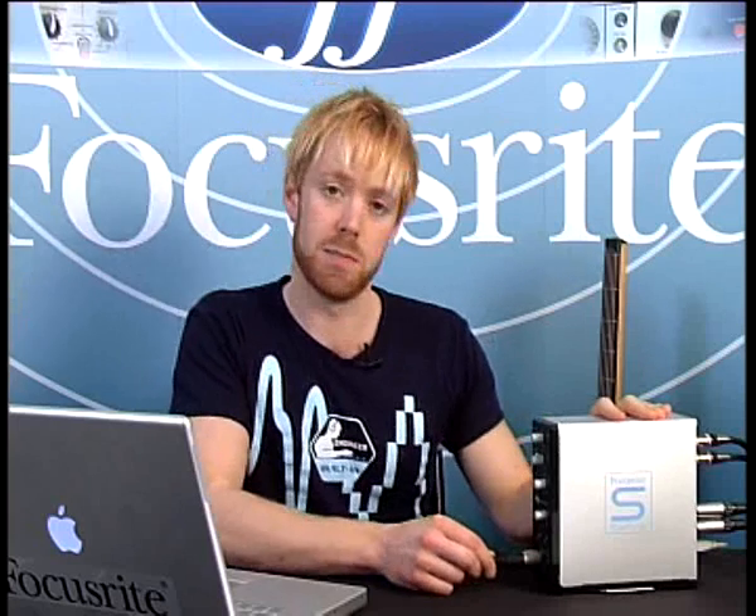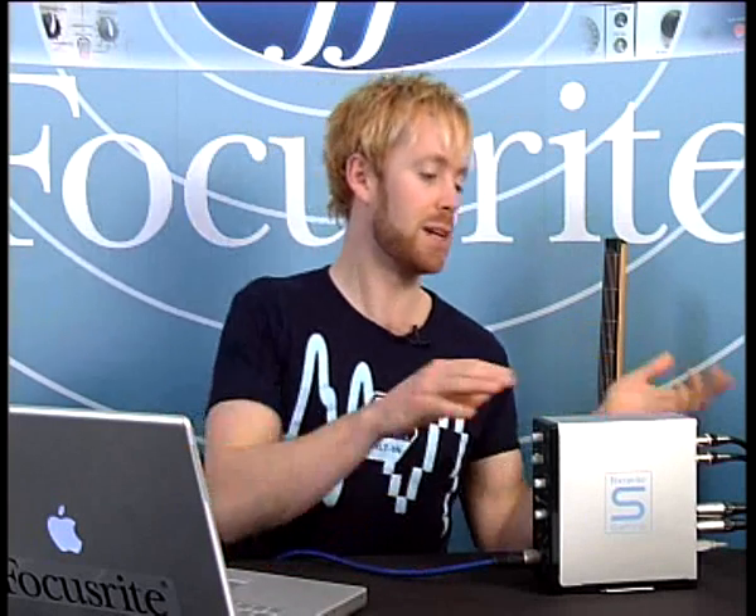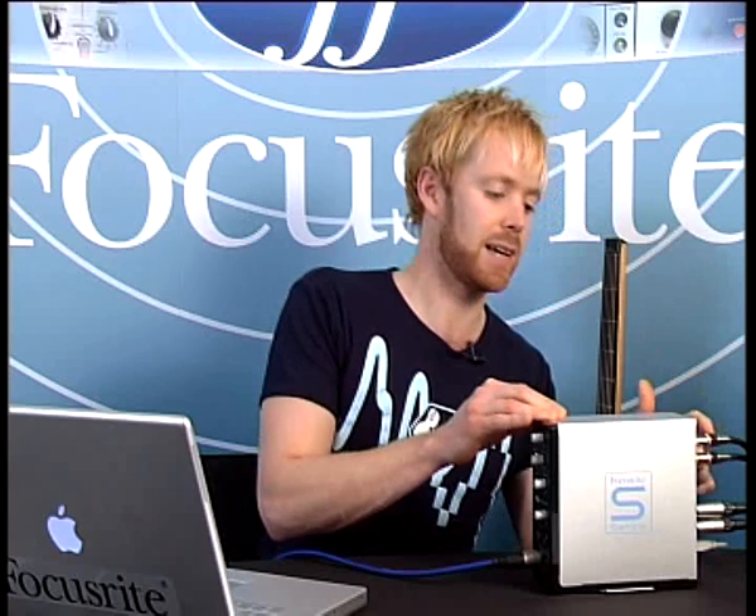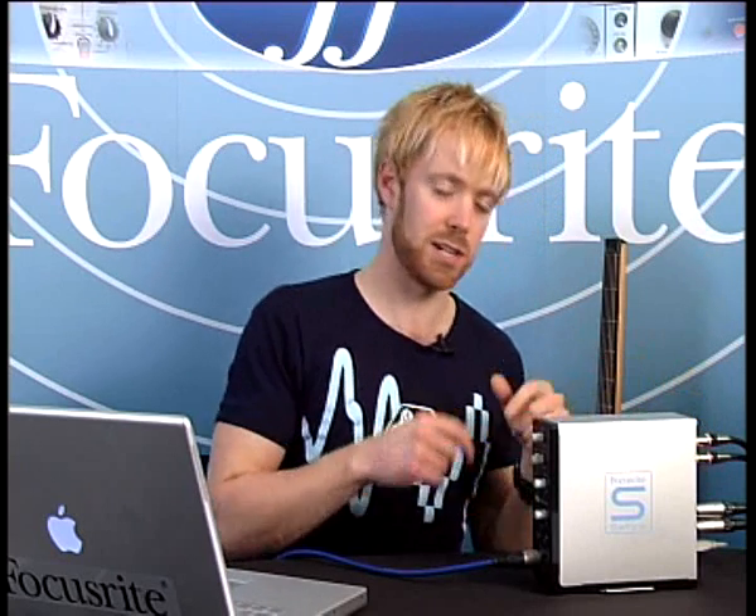So supposing my vocalist is plugged into input 1 here, and I've got my decks in my studio permanently wired into inputs 3 and 4 in the back here, and I want to do maybe a bit of scratching during the session.